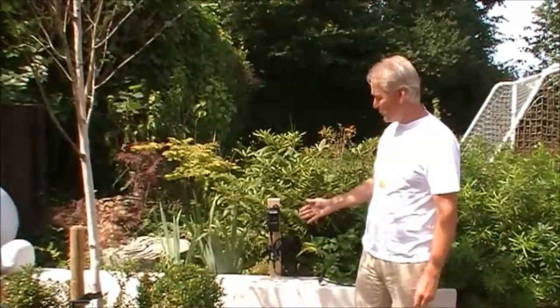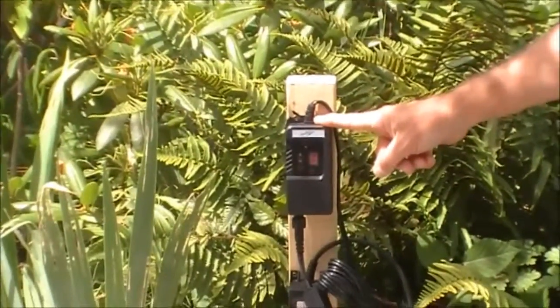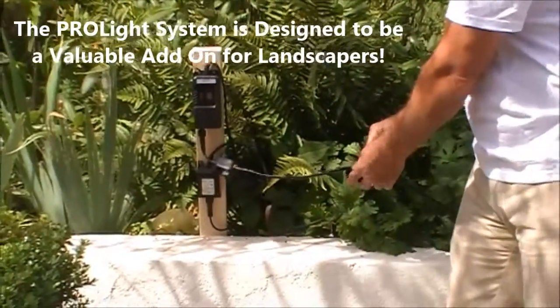If you remember the other day, we installed a small Pro-Lite system — the transformer, the dusk-to-dawn sensor with timer, the main cable which runs around the garden, and we also installed one or two lights.